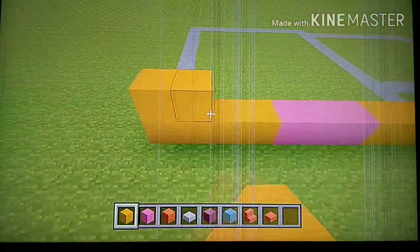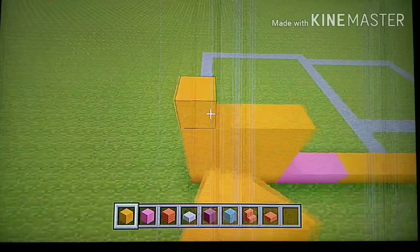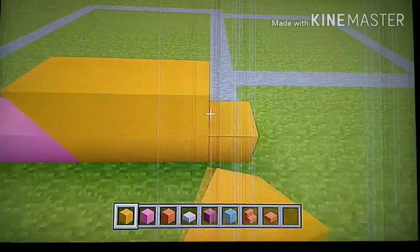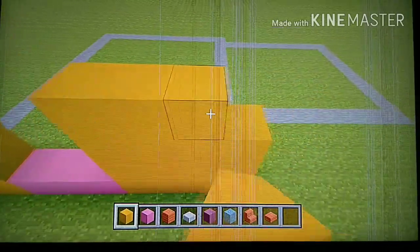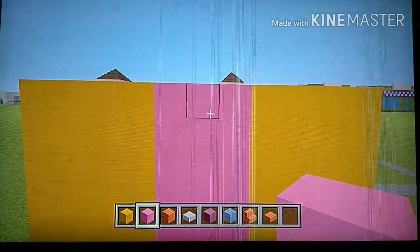Copy this pattern four more times, adding four more rows of the exact same thing on top, then fill in the door. Back up to see it — it should look like this. That's five total rows if you want to count.